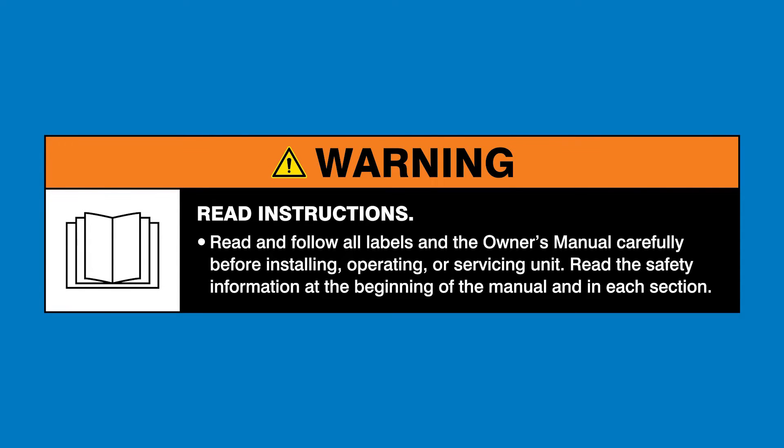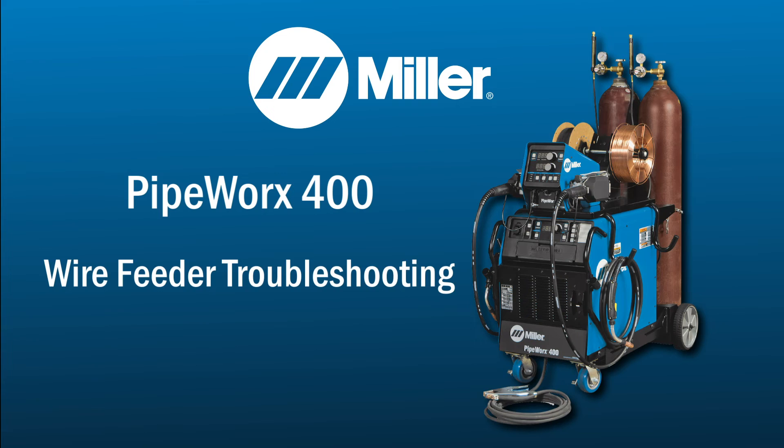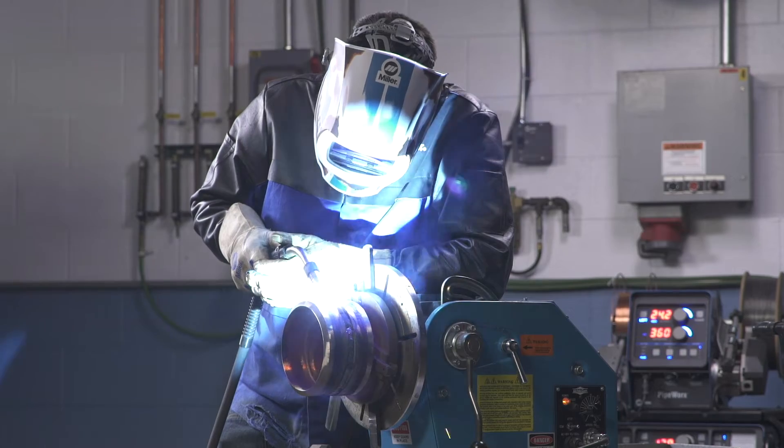Read and follow all labels and the Owner's Manual. If you are having issues with wire feeding, here are some troubleshooting tips.